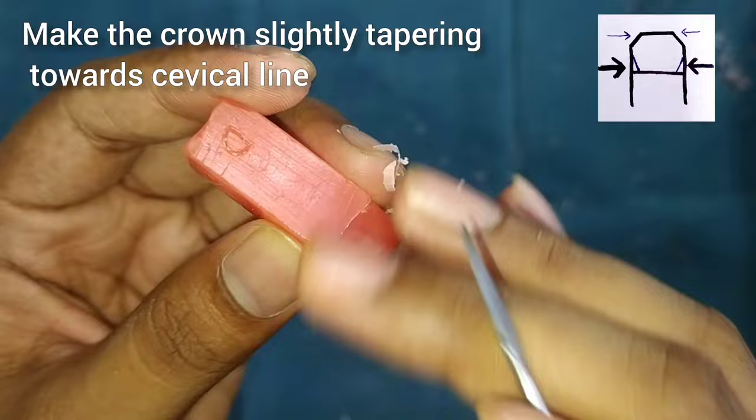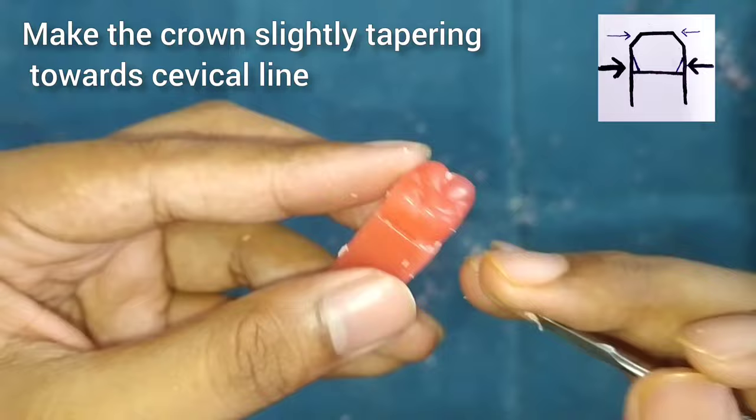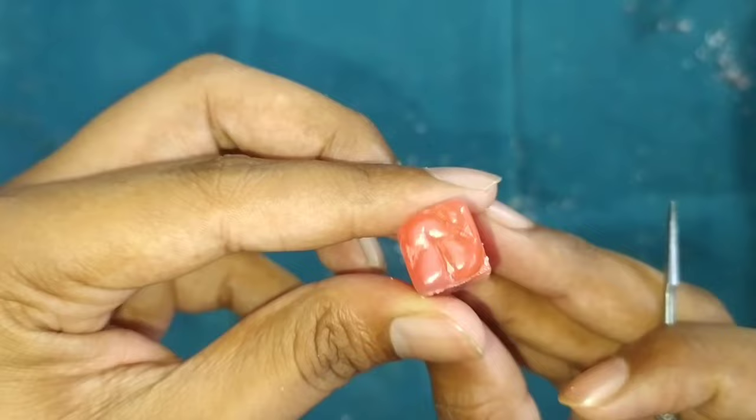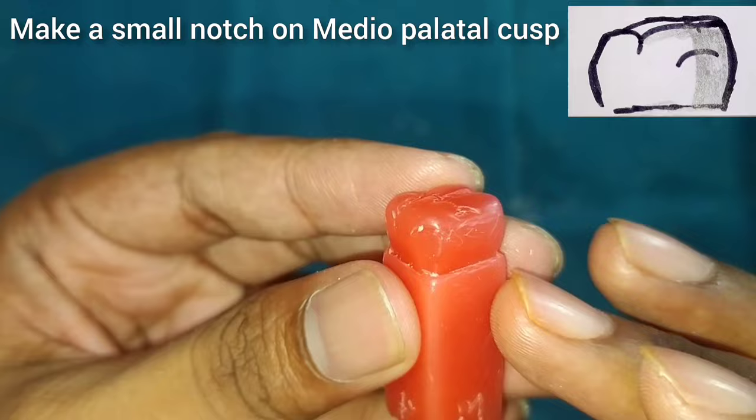After this, we will make the crown a little tapering towards the cervical line, as shown in the figure. Remove the wax accordingly. After this, we will make a small notch on the mesopalatal cusp.